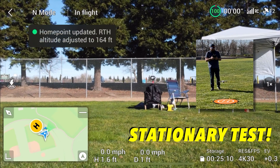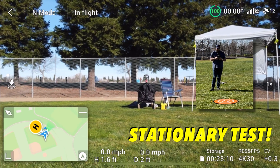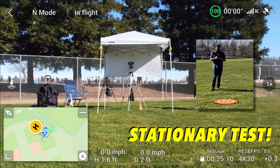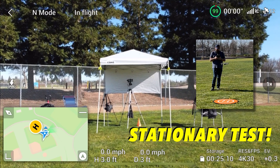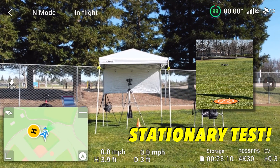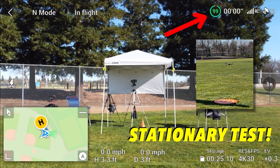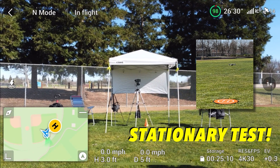There we go. This is going to be our stationary test. Let's go ahead and elevate it up a little bit. This is a fully charged battery — it says on the top right corner of the screen 99%. Let's start the stopwatch.